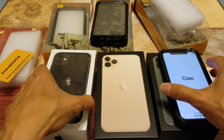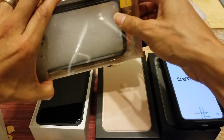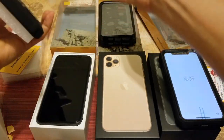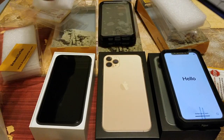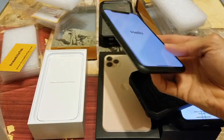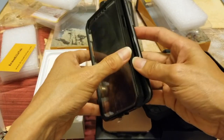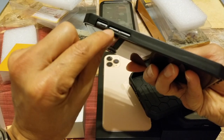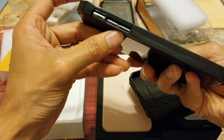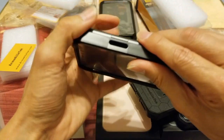Let's go ahead and try this on the iPhone 11. You want to start on this side because it has two buttons — make sure you put all the buttons into the holes first, and then snap this side in.